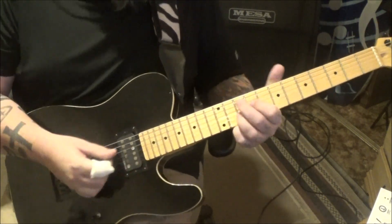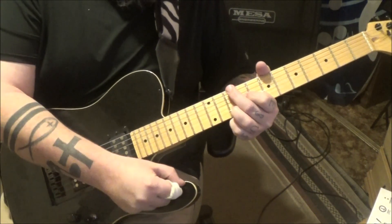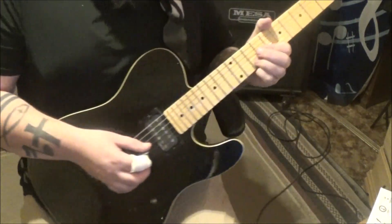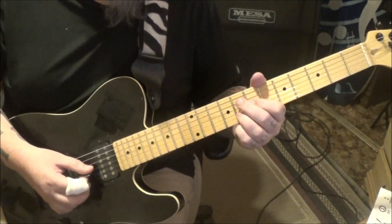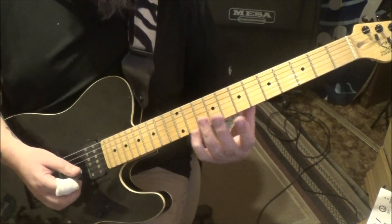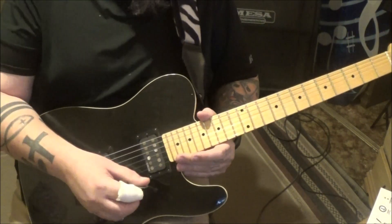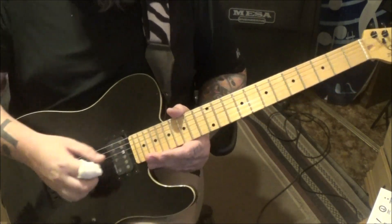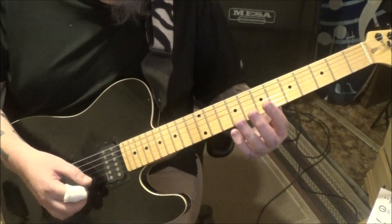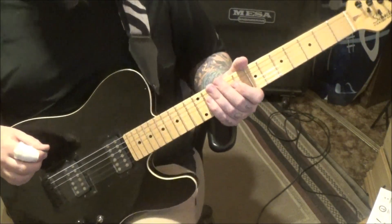Then mute again, but when you hit the 7/8, slide to 9/10 — whammy bar down, back up. At 2:27 he's just building the pre-solo. On the 7/8 on G and B, hit it, then do string mutes G and B. Natural harmonics, seventh fret G and B — bar over the seventh fret. He takes the whammy bar, vibratos it, drops it, brings it back up, then back down. The third one is longer on the whammy bar vibrato, leading us into the solo at 2:35.